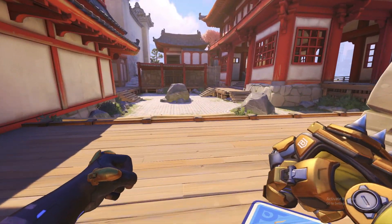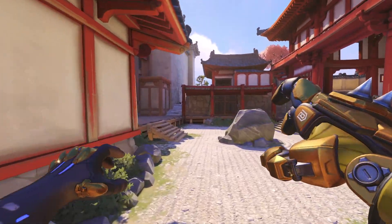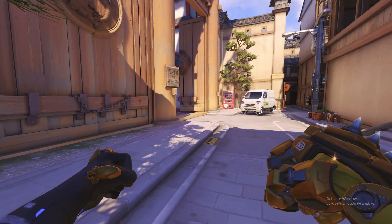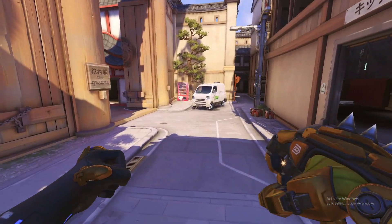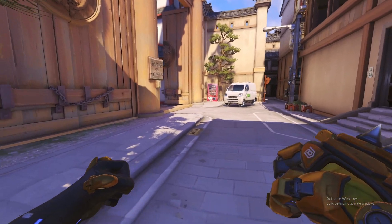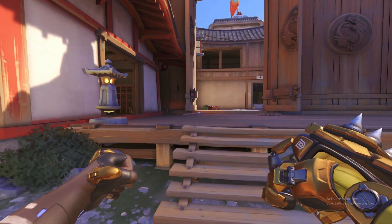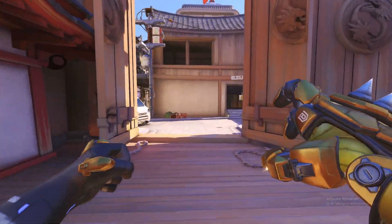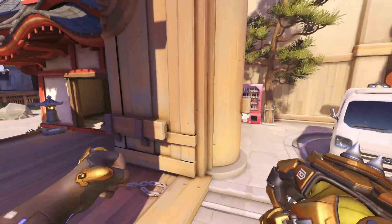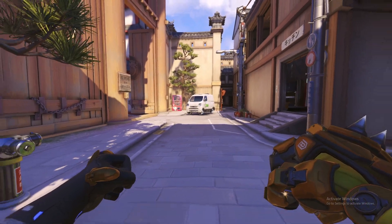Turn punching is a Doomfist tech which will allow you to use the punch jump around a corner. Punch jumping allows me to use my mobility better by being harder to hit. You can transfer the linear momentum forwardly around a corner and it caps at 45 degrees.